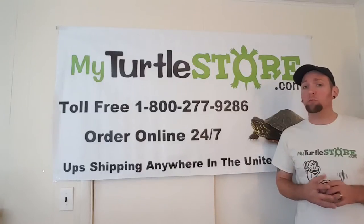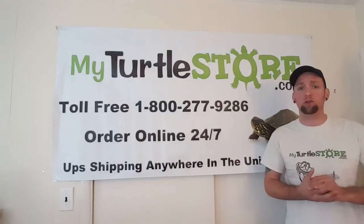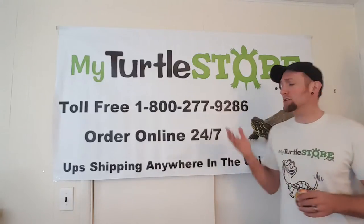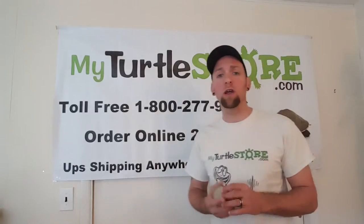Hey guys, welcome to MyTurtleStore.com. We're the USA's large supplier of turtles and tortoises and their supplies, shipped straight to your door. If you want, give us a call at the 1-800 number right here, Monday through Friday, 8 to 5 Eastern Standard Time.